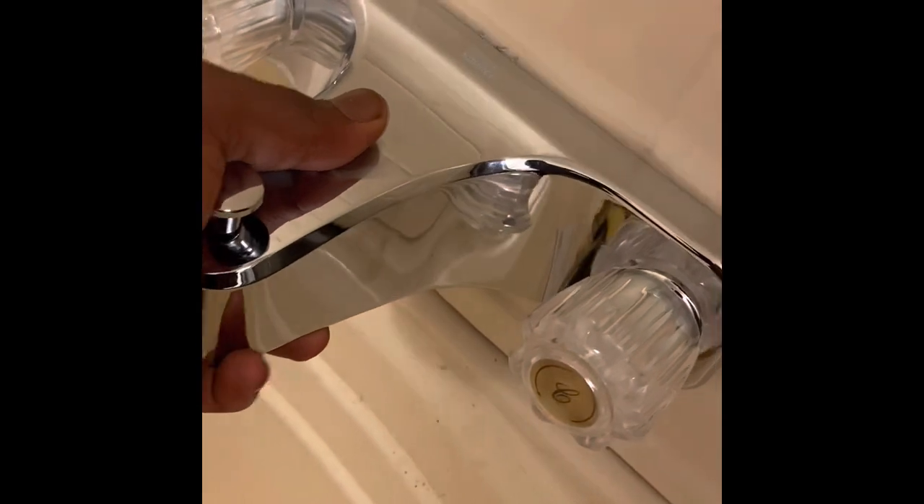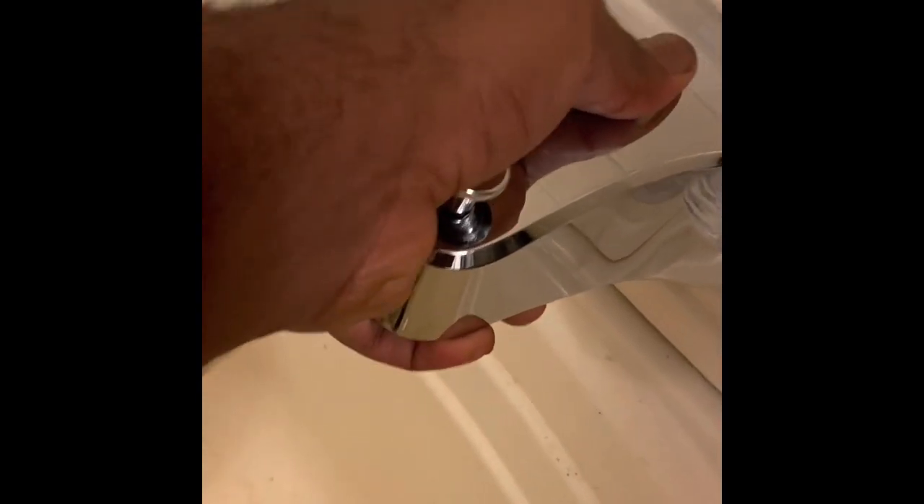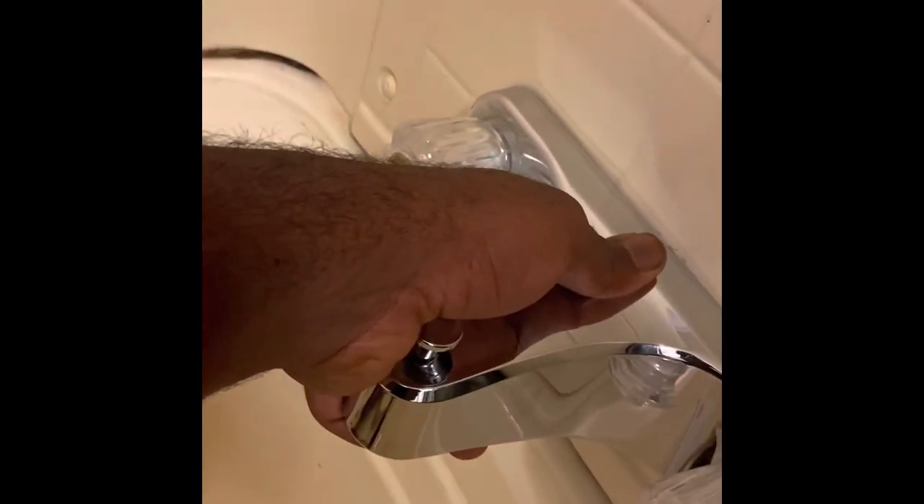You'll start by finding your access panel. When you find the access panel, you should be able to see the connections to the faucet. There should be three connections, and you'll unscrew them so your old faucet will come free.